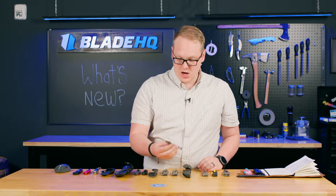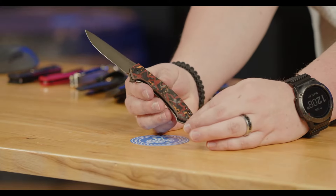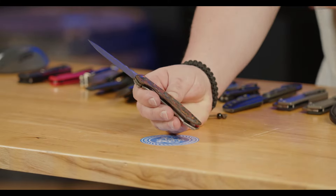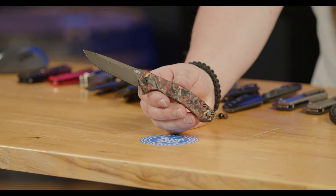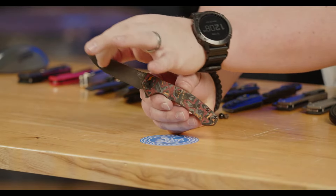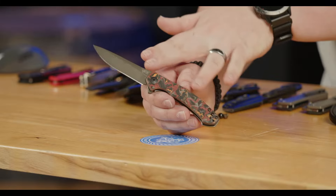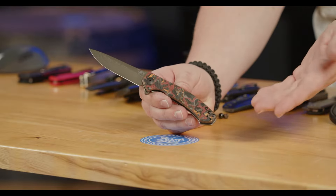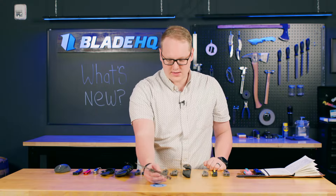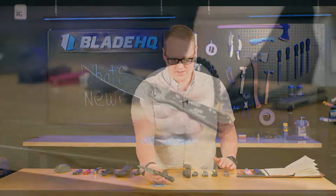Next up from Zero Tolerance we have the 0450, and this is a special version. We've got red backspacers on this beautiful fat carbon inlay — this one's got the orange and red, with a Damascus blade. Sometimes Damascus blades on production knives like this tend to have a random pattern, but here it's a refined texture going straight from hilt to tip. You're getting the complex unpredictable pattern of the carbon fiber combined with the premium touch of Damascus, all while maintaining a nice flowy appearance.